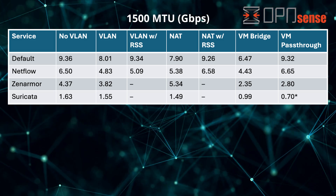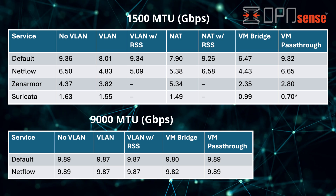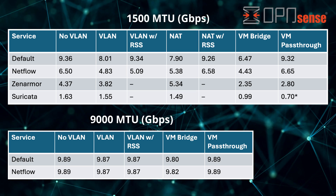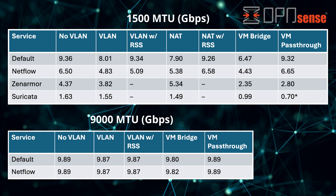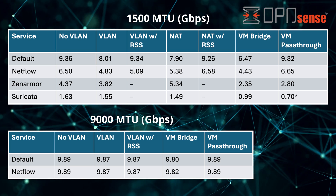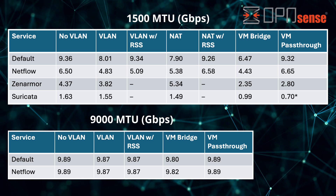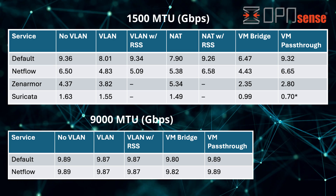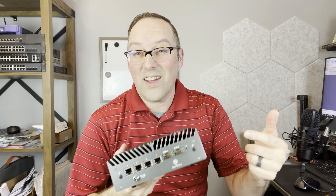I also tested MTU 9000 (jumbo frames) — performance with jumbo frames is generally much better because there are six times fewer frames to process. Both default services and Netflow can fully saturate 10 gigabits with jumbo frames. I didn't test Zenarmor or Suricata since they don't support jumbo frames. Running OpenSense bare metal, CPU usage didn't go beyond 20-25% even with CPU-intensive services like Zenarmor and Suricata, meaning you can't take full advantage of beyond four cores. Because the CPU isn't fully utilized on bare metal, virtualization may be worth considering to take full advantage of the hardware. I hope you found this close look at Protectly's first 10G box interesting — until next time!